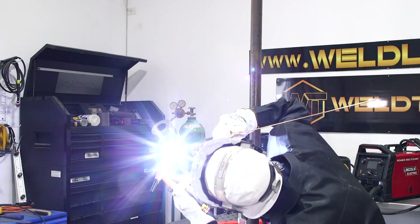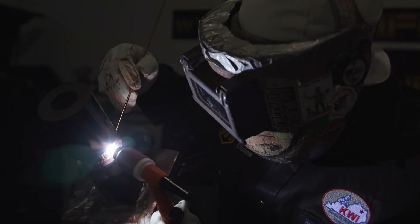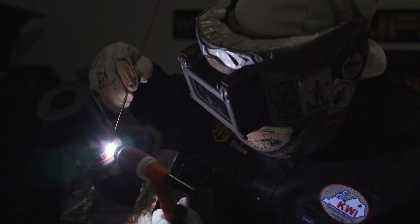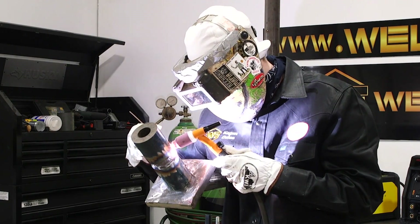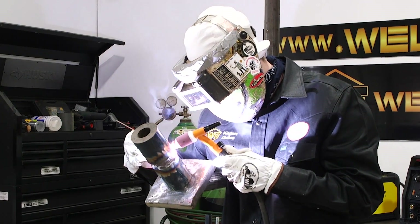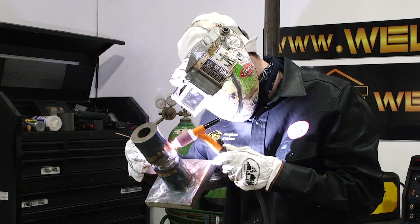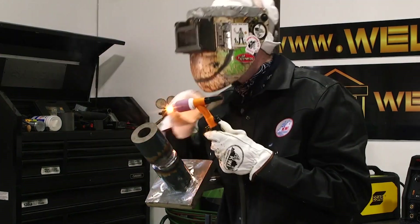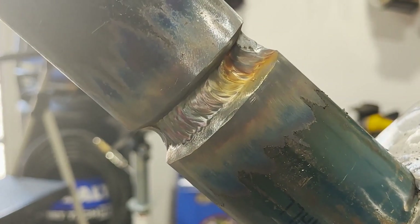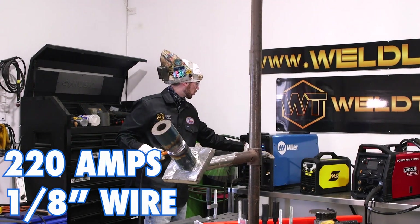The cool thing about TIG welding is you don't have to stop to clean slag. You do have to be careful filling up pipe with 1/8 inch wire because you can get lack of fusion if you're not running warm enough — even with carbon wire, especially S2 wire. This is S6 so it burns really easily and it's super soft, but S2 carbon wire is a little bit more dense and you've got to run hotter. I'm going to crank my machine up to about 220 amps to fill this thing out quicker.